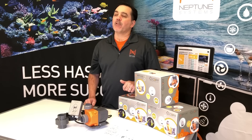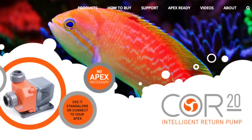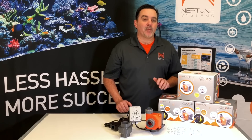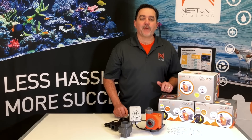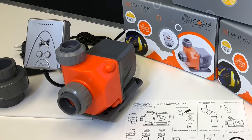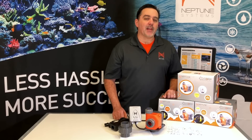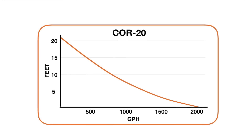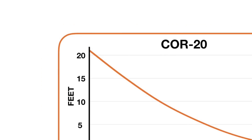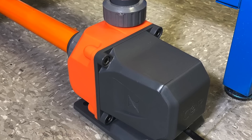The Core is a return pump available in two models, the Core 15 and the Core 20. While much is the same between the two models, this video is going to focus solely on the Core 20. The Core 20 is a DC motor driven return pump rated at 2,000 gallons per hour. It uses less than 90 watts of power at the wall and has a maximum head height of 21 feet. The Core can be used as a submerged or an externally plumbed pump.